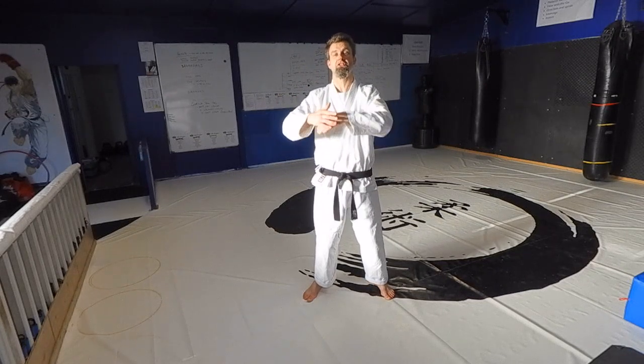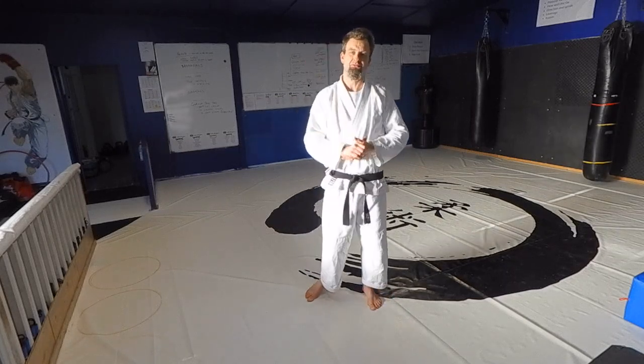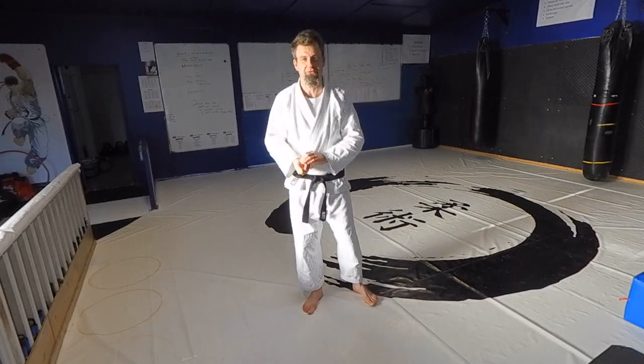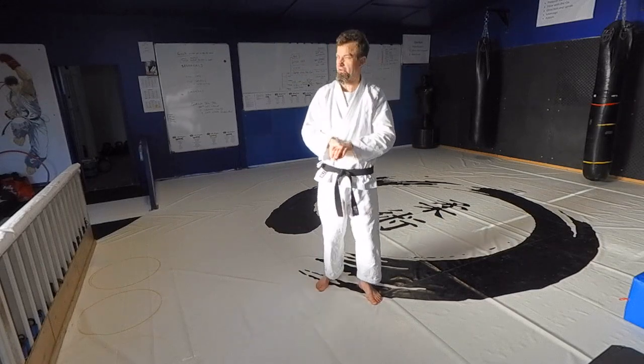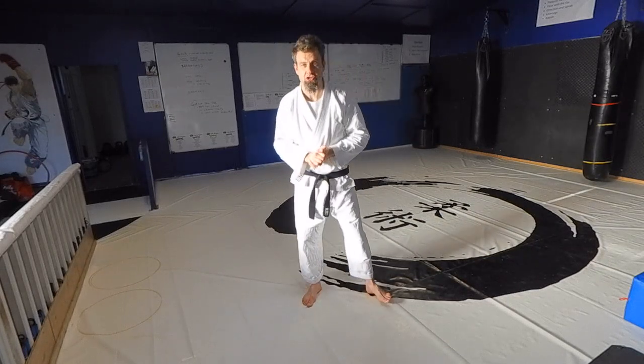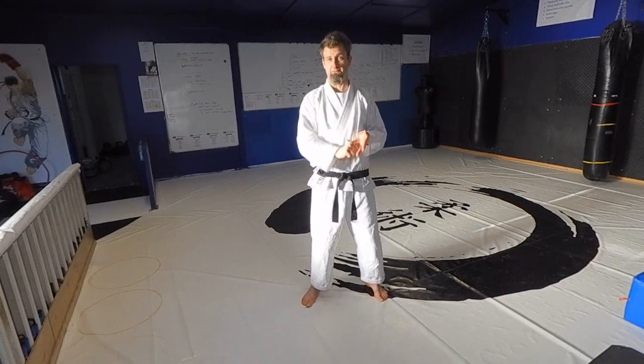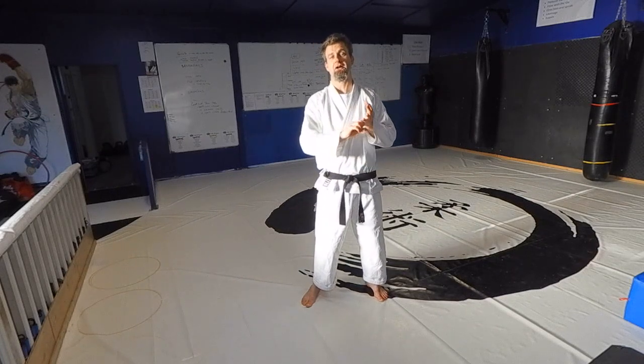Once you pass those three grades you're into the green belt. At green belt level, people have a reasonable chance at self-defense — they should be okay most of the time and not have too much trouble. So we start to look at the fundamentals of the martial arts. There are four basic categories: striking, throws and takedowns, pins and submissions, and weapons.